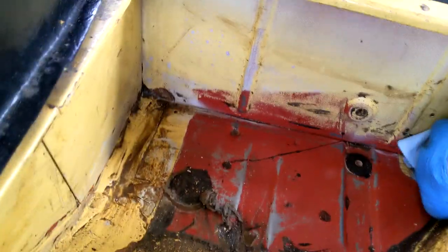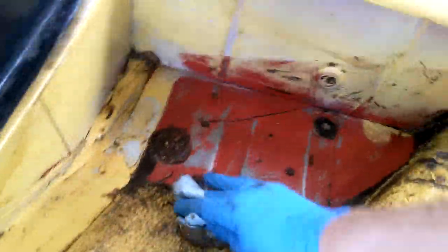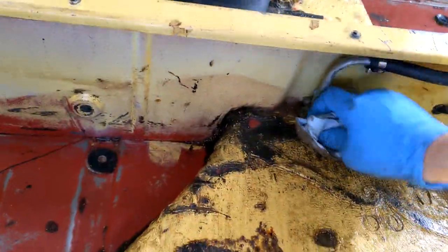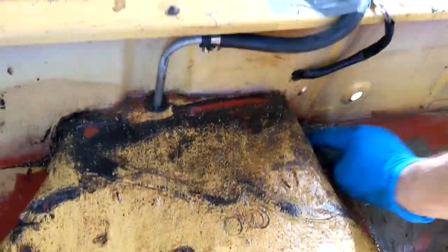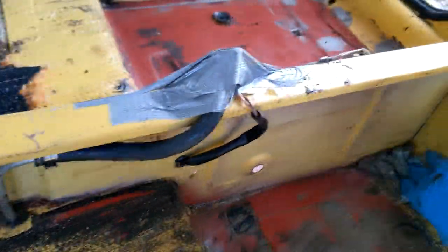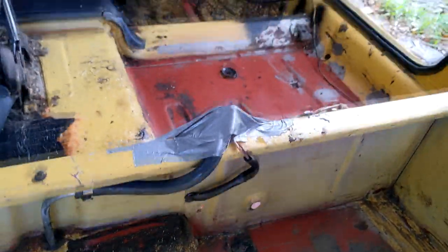Now I've got some degreaser here — some military-grade detergent — to try and mop up all the stinky petrol juice. It is working. It's smelling better in here already, though it's still filthy. When the time comes to convert this to electric, I'm just going to rip all the gas stuff out and drown it in degreaser, let it sit there for a day.